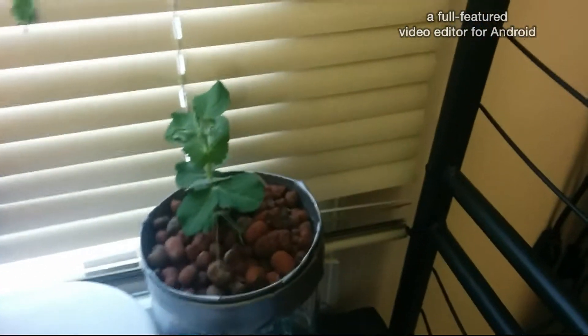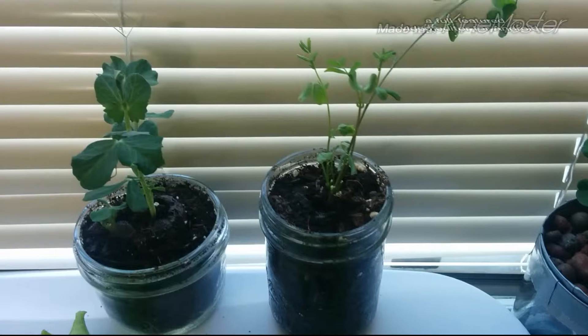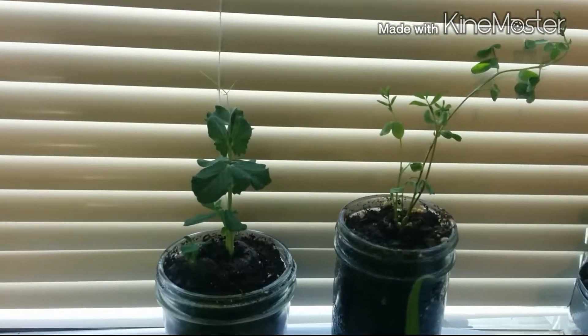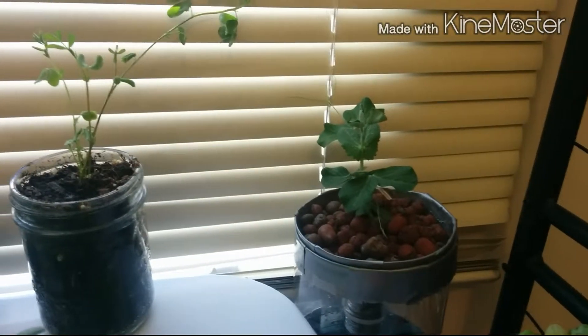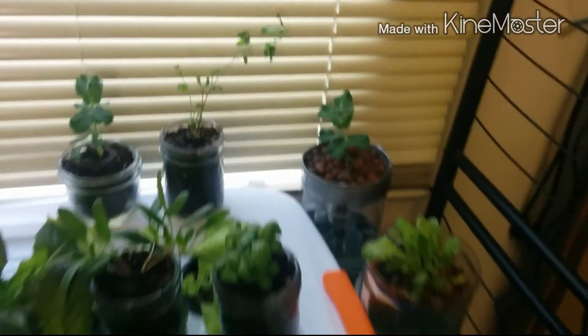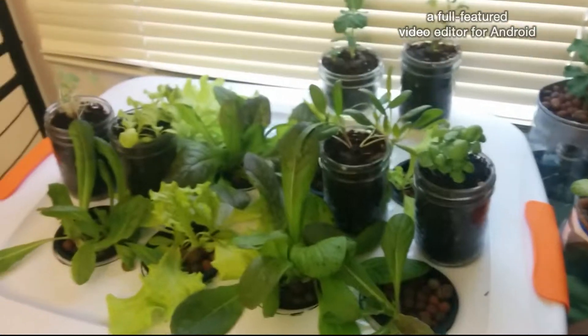We've got some peas back here that I started, and my girlfriend put them right near the blinds because she thinks it might be cool if they climb up the blinds. We'll see what happens — if we wreck these blinds, I guess we'll just have to replace them.